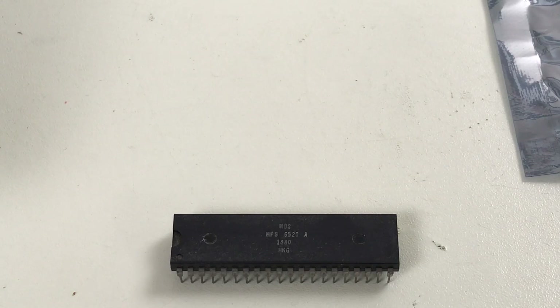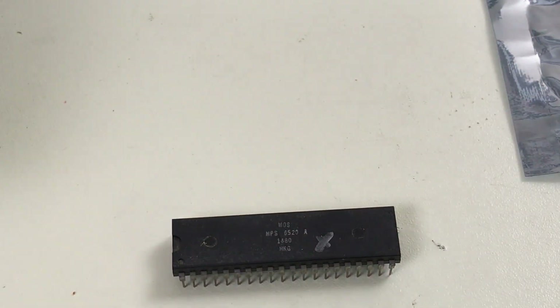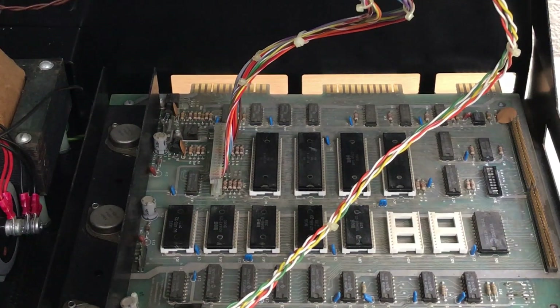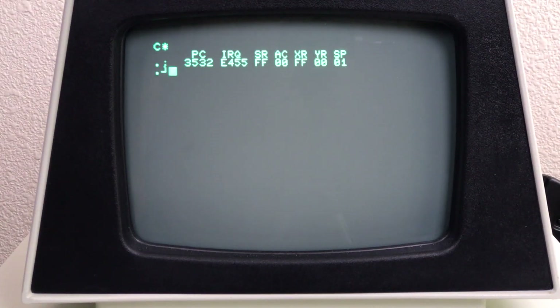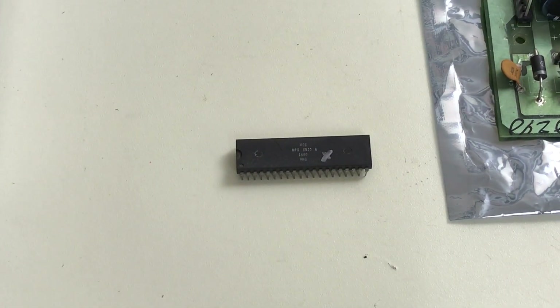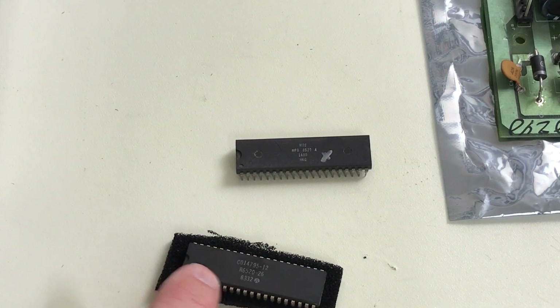So it looks like a bad 6520 right here. I'm going to put an X on it. And I put that chip back in there for a minute just to confirm — with that chip installed, no picture, just like before, or dropping into the monitor with no keyboard. Something in that 6520 must be dragging down address lines or data lines on the bus. I happen to have a spare 6520 — it's not an MOS, this is a Rockwell chip dated 1983 — and we still have a good startup.